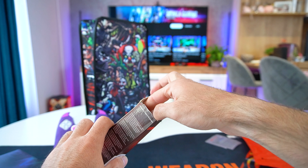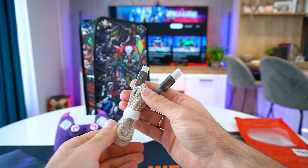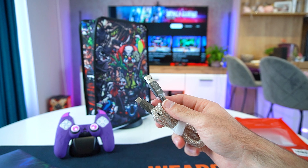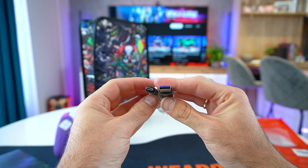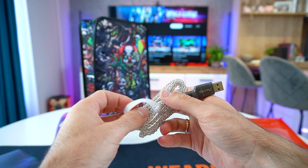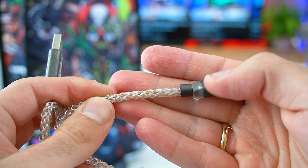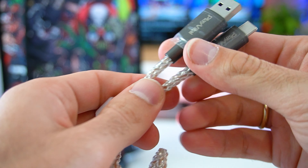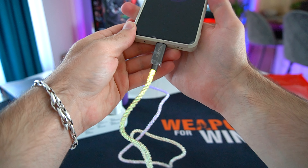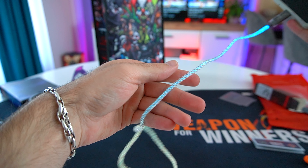The next product PlayVital sent us is their RGB USB-A to USB-C cable. It's one meter long and compatible with all devices including the PS5 controller, Xbox Core Elite Series 2 controllers, and also with the Nintendo Switch, Nintendo Switch Lite and Switch Pro controllers. The cable has a unique braided design and is made from flexible and durable material that can be folded, twisted or even tied into a knot. Once we connect the cable, we can see the visible gradient RGB LED light up flowing from one end to another, and it definitely looks quite nice.